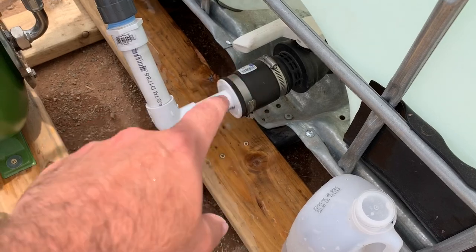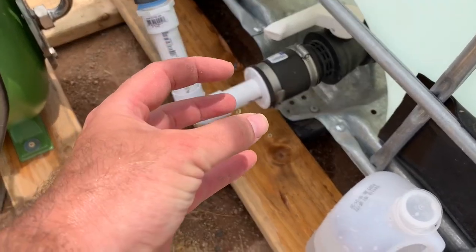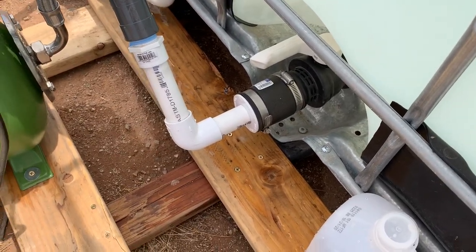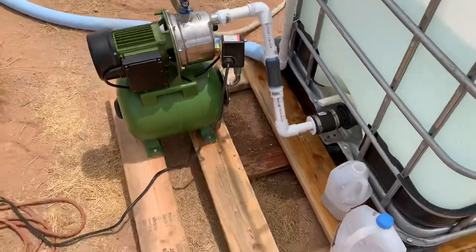The easiest way to do it was to get one of these rubber fittings and then go from a two-inch to a one-inch PVC, and that way it just hose-clamps on — piece of cake. One-inch check valve, there you go. That's it.